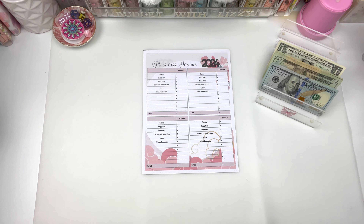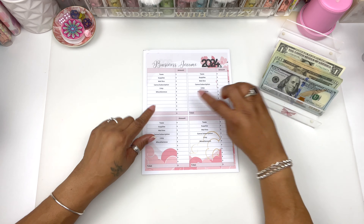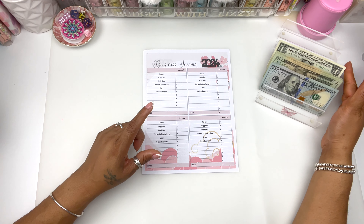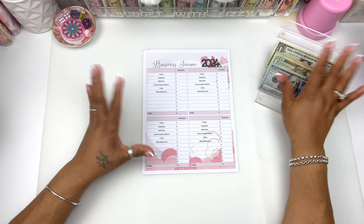Hi guys, welcome to Budget with Lizzy. Today we are stuffing some hustle money. This is money from eBay, which I've been doing for the first quarter. So I have $503 that we're going to stuff.